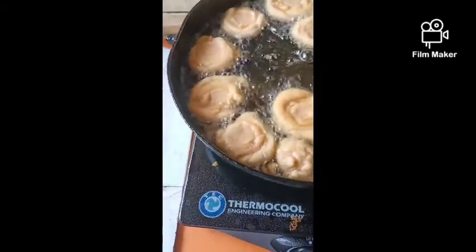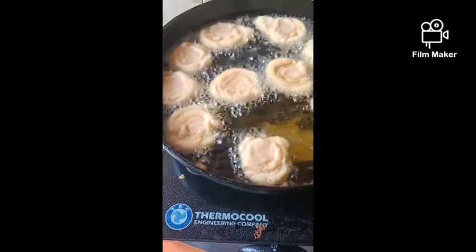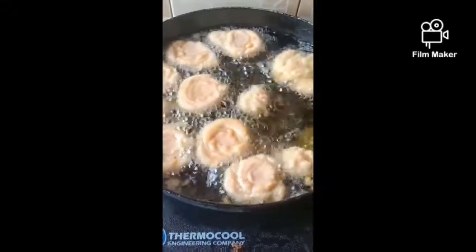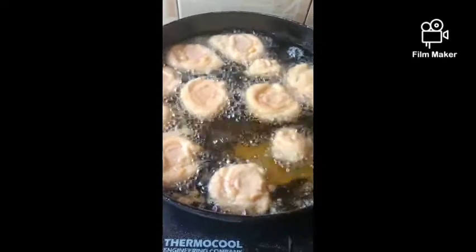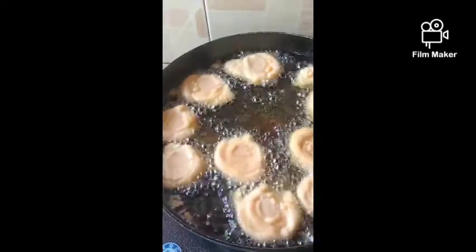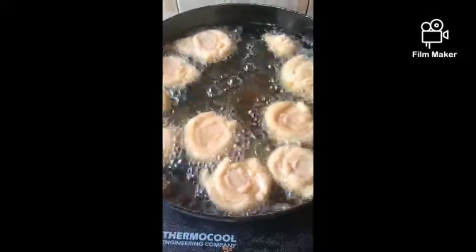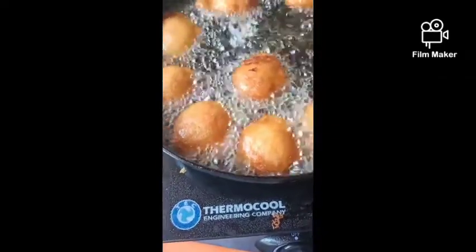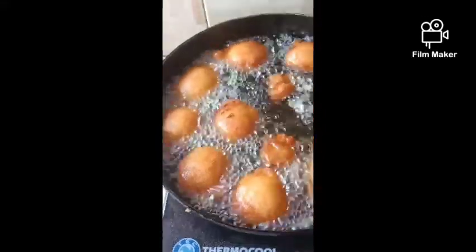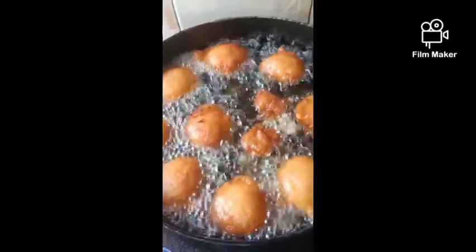I lowered the fire, of course. These are those small ones I used for testing. I'm afraid to even turn them over. Oh my goodness — someone must eat Akara today, whether they like it or not. Finally we got it. They're fried. Our Akara is ready. Our Akara is smelling like the street Akara.